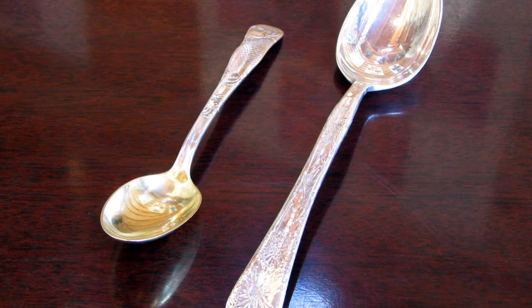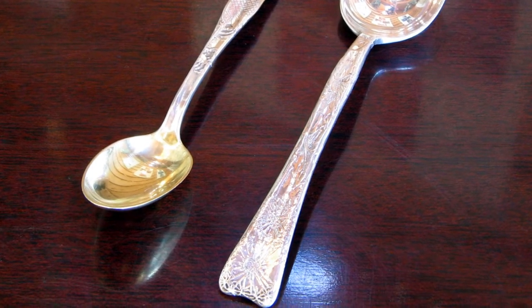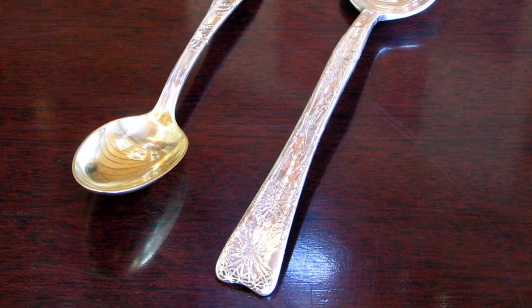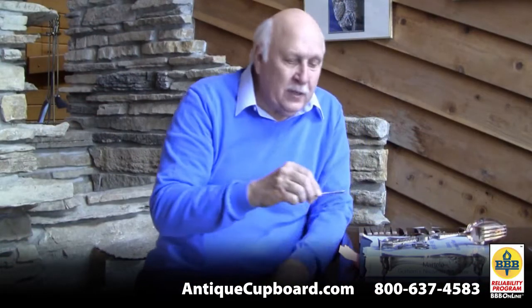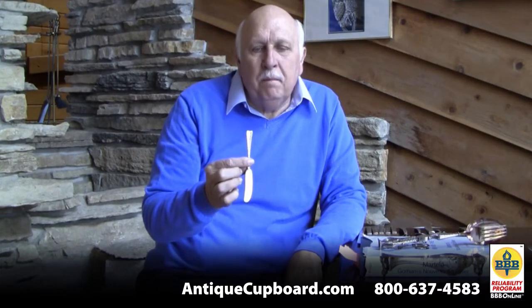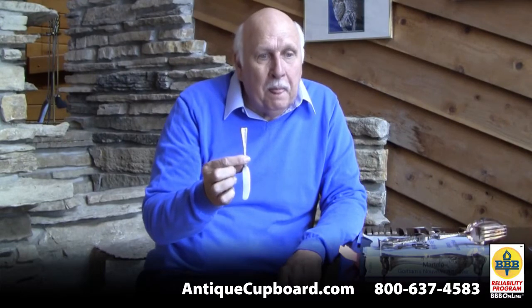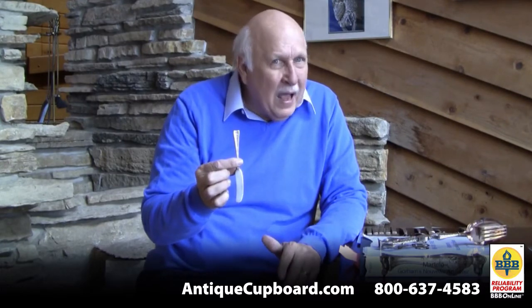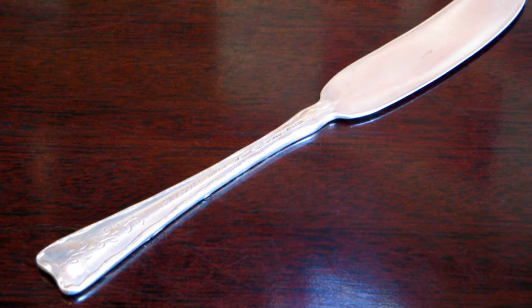Here's a coffee spoon — this one has a big crab on the top, that's a neat motif. Here is a butter spray. Butter sprays are very hard to find in this pattern. Many things have little idiosyncrasies — why are butter sprays hard? I don't know. Gumbo spoons, very difficult. Here's a fish fork and this has a starfish on it. It was left to the silversmith's imagination what he was going to put on these items.